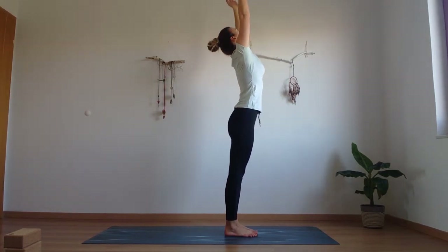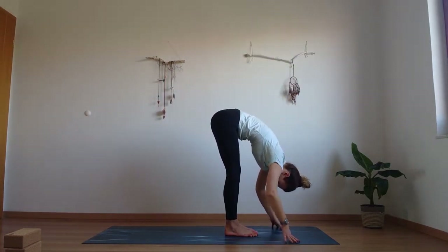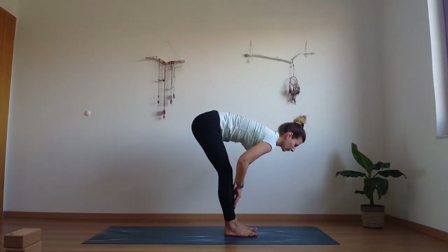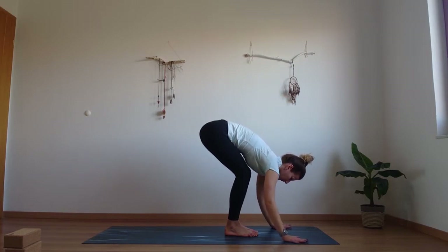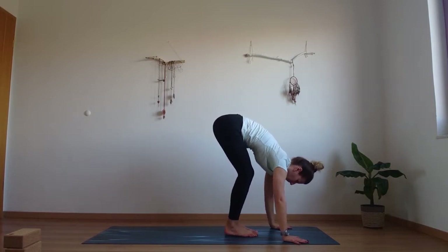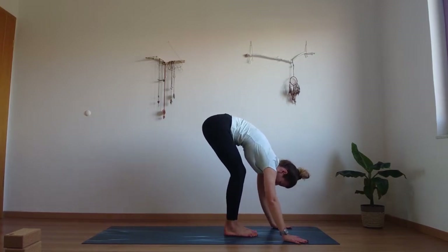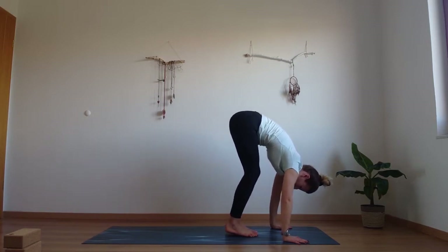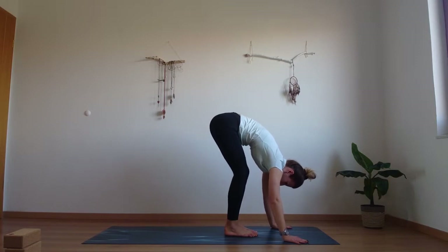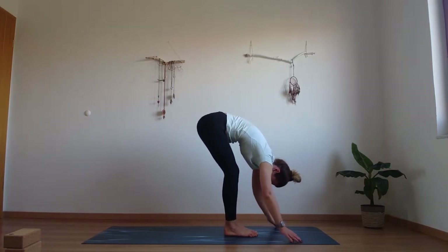Bend your knees and bring your belly button to your thighs. Press your palms down and see if you can start shifting the weight forward into your body — shifting the weight from our legs to our hands. Just getting used to the feeling of our arms holding the weight of the body. Just shifting and lifting your heels a little bit. Hold it there — heels lifted — and release.